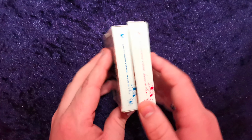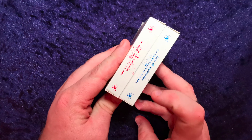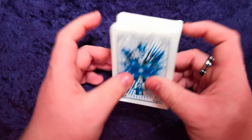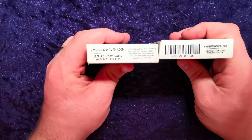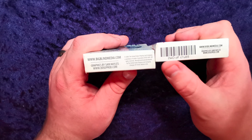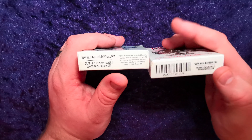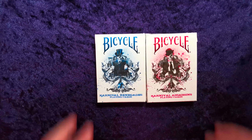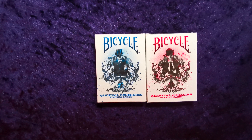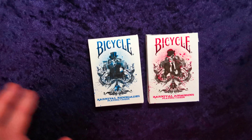I'll show you the tuck cases. We've got air cushion finish, made in the USA, in red and blue. We've got United States Playing Card Company in red and blue. Nothing on the top apart from where I've poorly peeled the seal off. The bottoms are different — they're both produced by Big Blind Media, both designed by Sam Hales. This one's got two of clubs written across the barcode; this one doesn't have a barcode. These are 2009 and this one doesn't say which year it is, so I'm not entirely sure which one came out first.